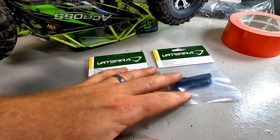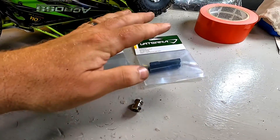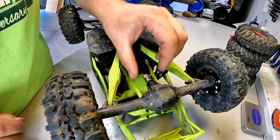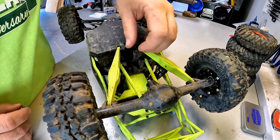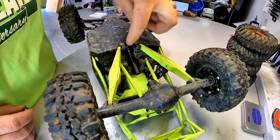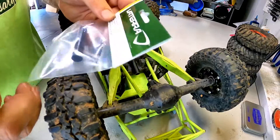We couldn't get the factory WL Toys parts, so instead we got the Vetera parts and we're going to try to make them work. This side of the driveshaft is what broke off — that was gone. The other side in here is actually in perfect condition, which I'm very lucky with, because otherwise I'd need to take everything off to get to it.